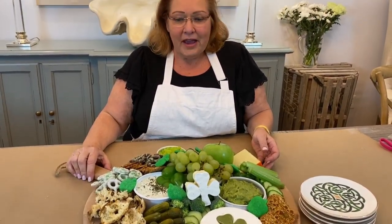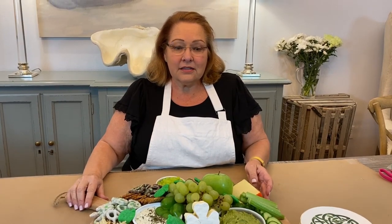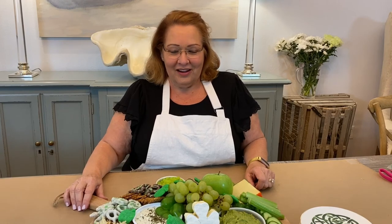I hope for St. Patrick's Day you style a wonderful grazing board like this. Or maybe you'll be invited to somebody's house and they'll do all of the work. Make sure you follow me at celebrateanddecorate.com. Happy St. Patrick's Day and be fabulous!